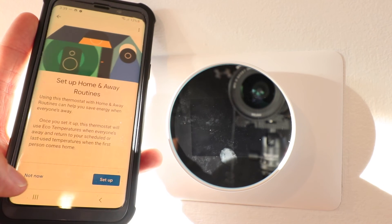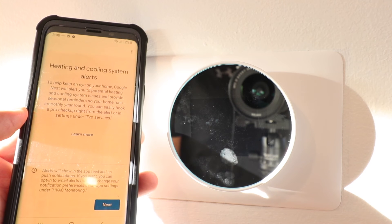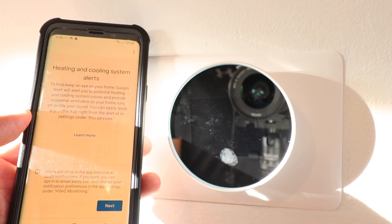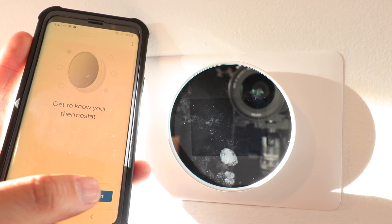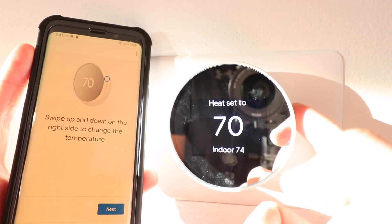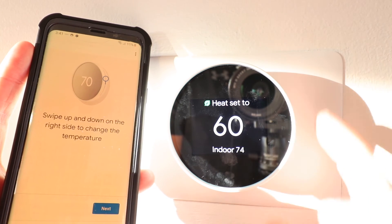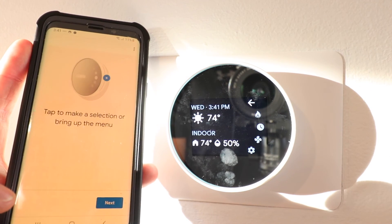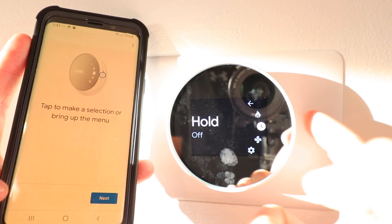It asks us to set home and away routines — I'm going to click 'Not now.' On the app it pops up telling us about heating and cooling system alerts. To help keep an eye on your home, Google Nest will alert you to potential heating and cooling system issues and provide seasonal reminders to keep your home running smoothly year round. Now we follow instructions on the app — you can tap the touch sensor and swipe up and down to control the temperature. Scroll down to make it lower or scroll back up to adjust the temperature higher. If I want to access the menu I click on the side of the device, and to navigate I scroll on the touch sensor on the right side.